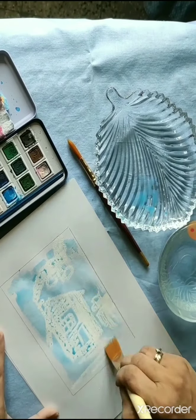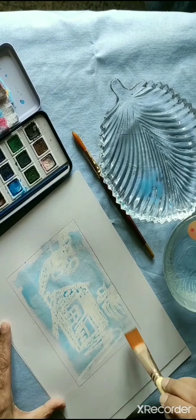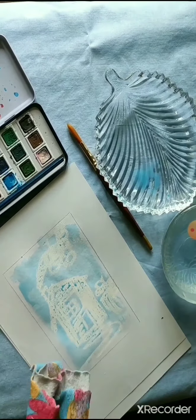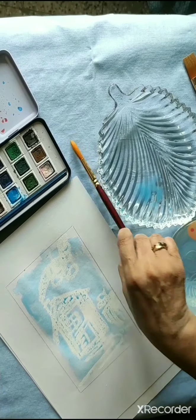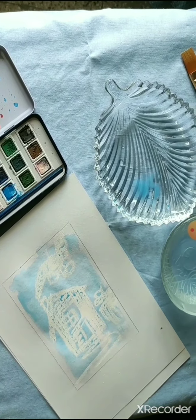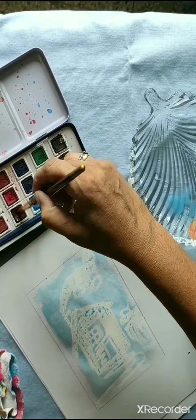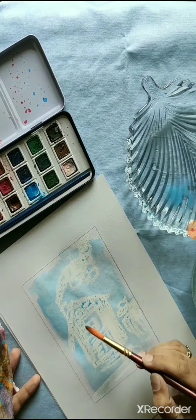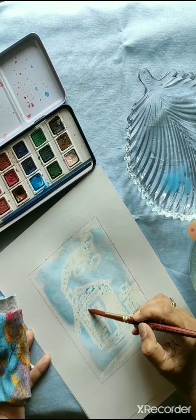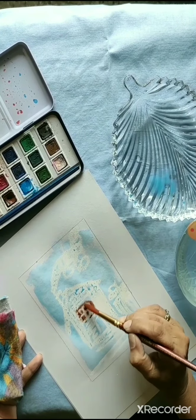It is better to use thick paper for this purpose specially, otherwise the paper will become quite wavy. Once you give this kind of background, then using colors of your choice, start giving tones and shades — giving layers to your satisfaction to beautify everything.